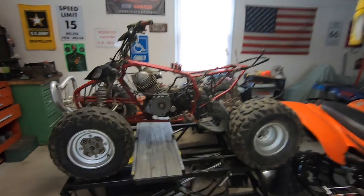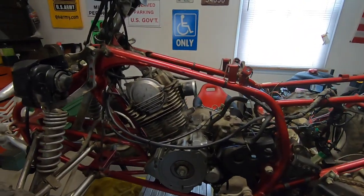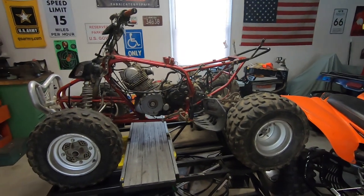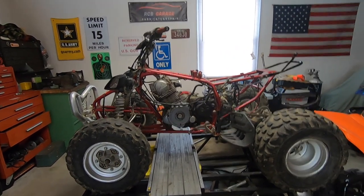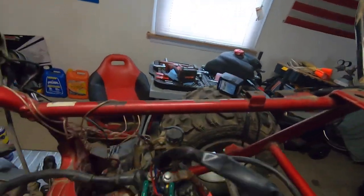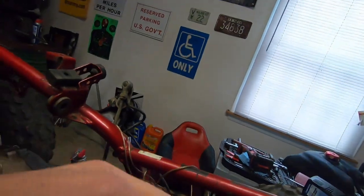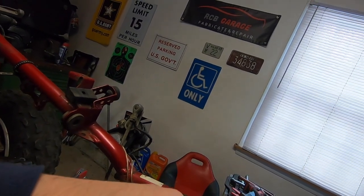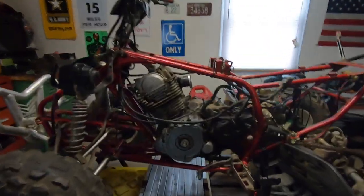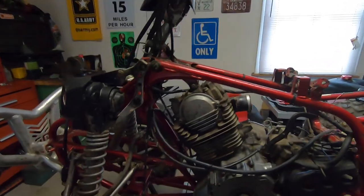Welcome back to the garage. Today we're going to do an engine teardown on this 2009 Raptor 350. In the previous video we troubleshot it and found it has low compression. We got the spark working again - the wiring was all messed up. I had to rig it up so it would actually work, one of the wires is already falling off. The harness is a little messed up but we can work with it - I don't think we need to replace it.